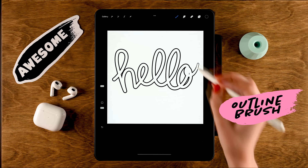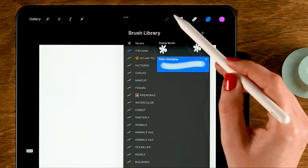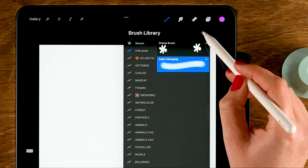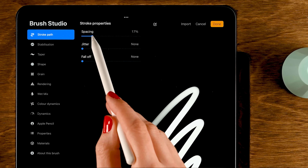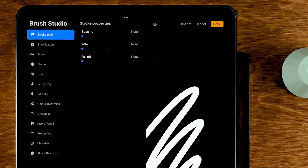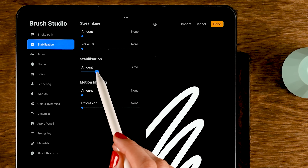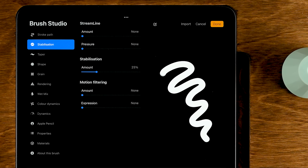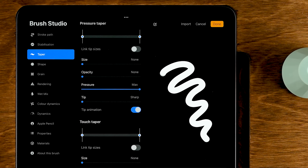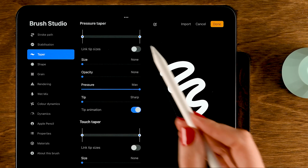Let's move on to the next brush — an outline brush. Clear the layer and tap the plus to create a new brush in your folder. Under Stroke Path, turn down the spacing. Then go to Stabilization and set it to 25 percent — that will stabilize your strokes and make them a little bit smoother.